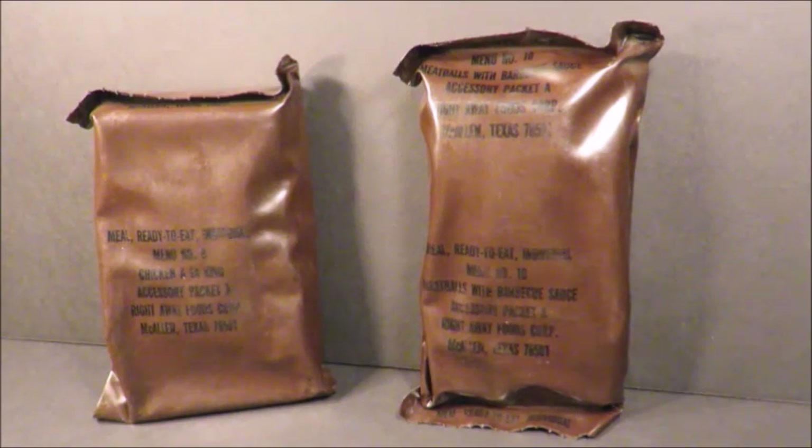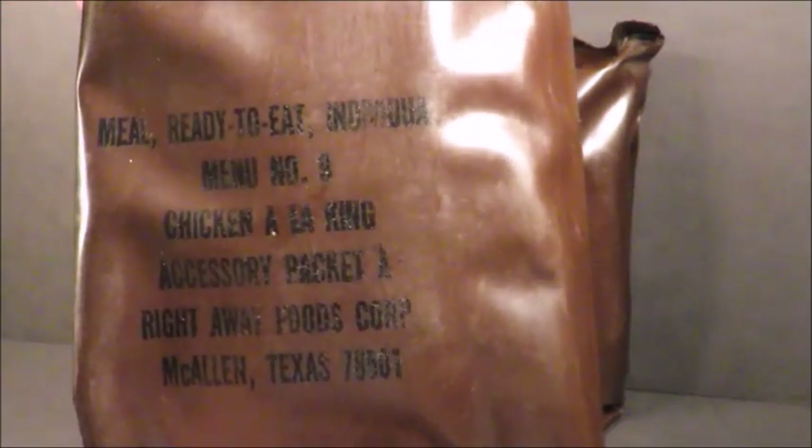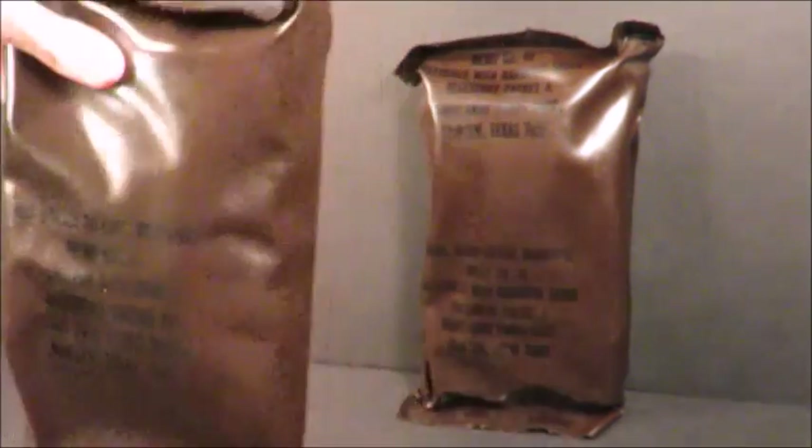Sticky Fingers sent me two vintage MREs. We're going to be doing a double feature video, starting with menu number nine, chicken a la king, and following it up with meatballs and barbecue sauce, menu ten.